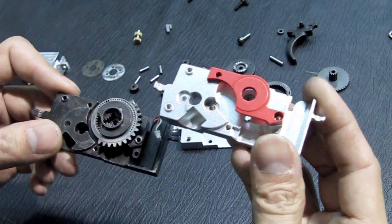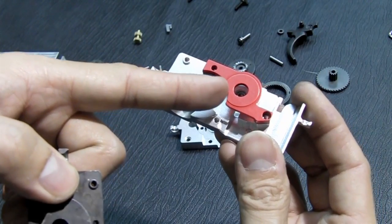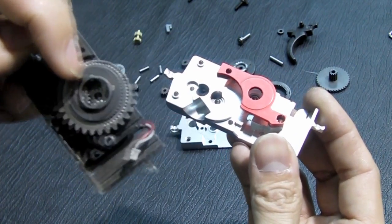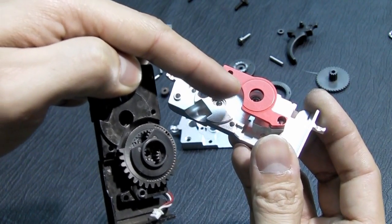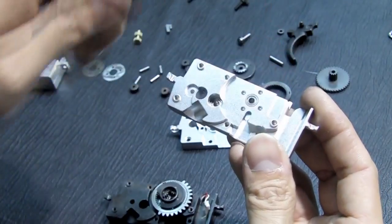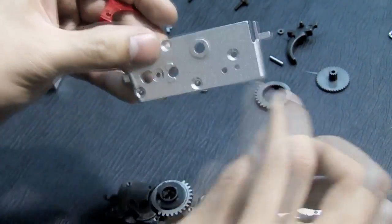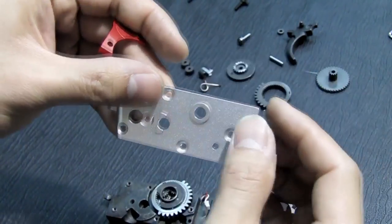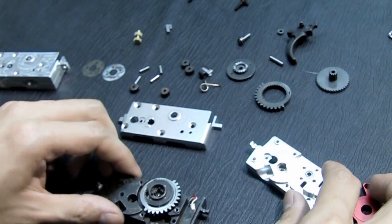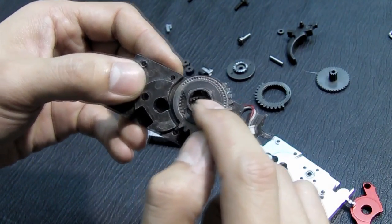You can clearly see the difference with this part — this is called the bearing plate. But we can't call it bearing plate anymore because there's no bearing here. There will be a bearing here, and there will be a bearing here, so it's even better.